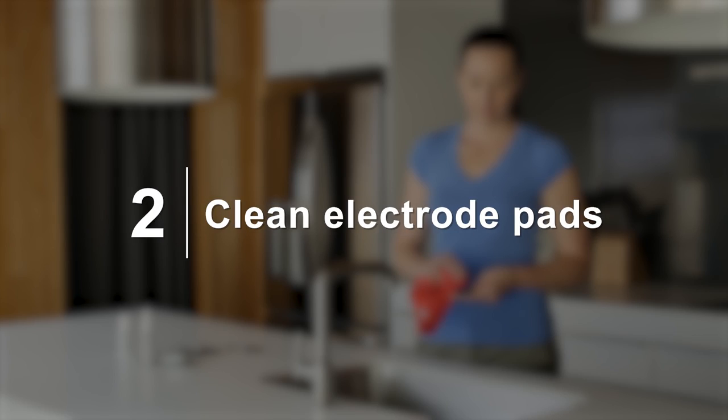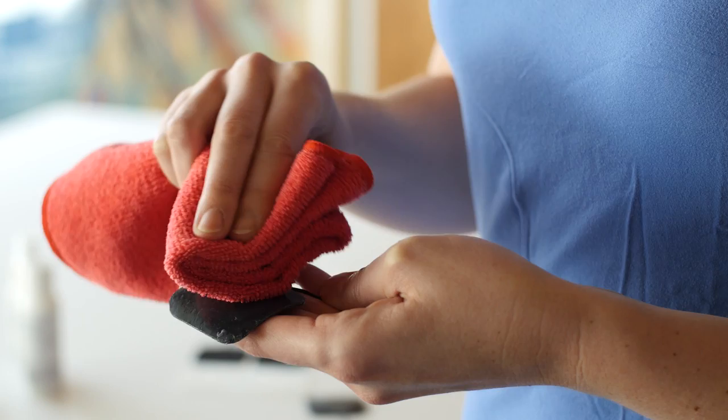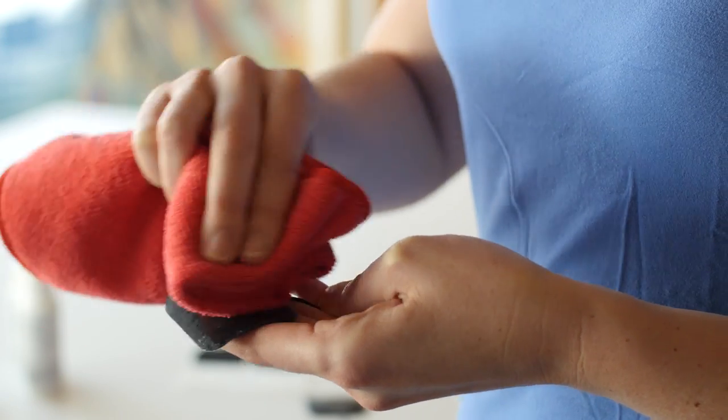Two: clean electrode pads. After each use, clean your TENS electrodes with a moist cloth.